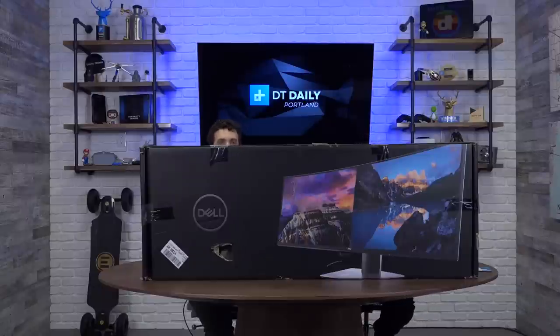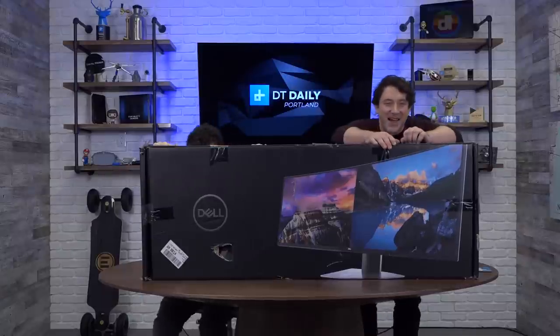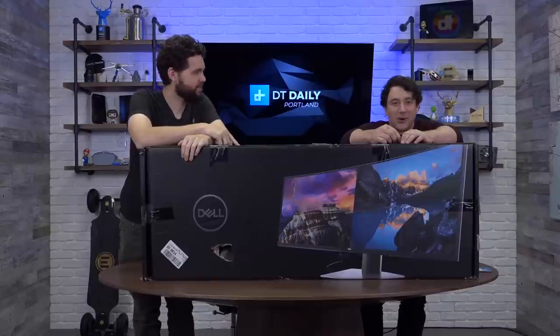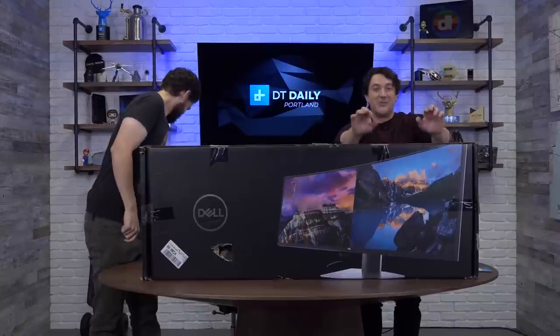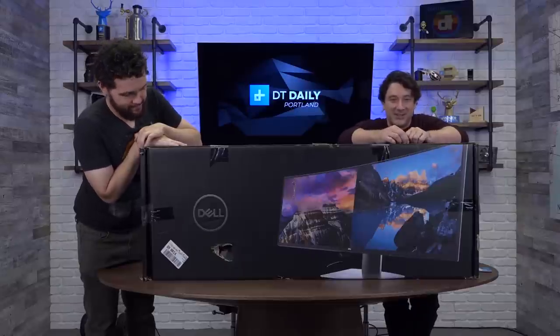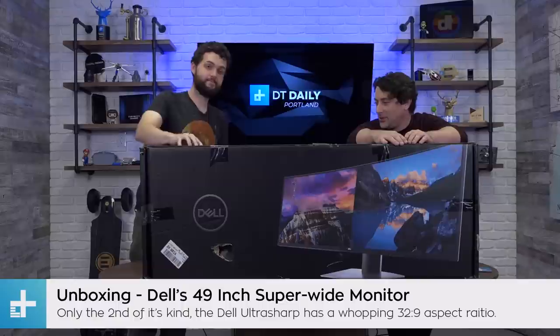We're back with DT Daily. Hello everyone — sitting in front of the biggest monitor that I've ever seen in my entire life. We're back here in Portland. We had to do the cheesy intro. Matt just came in here to hang out and now he's on camera with everybody. Back with DT Daily, live here in Portland. Big thank you to Felicia and Duncan from our New York studio. We're joined now with Mr. Matt Smith, our computing editor.